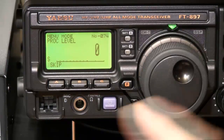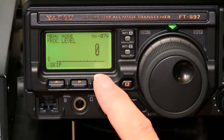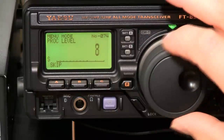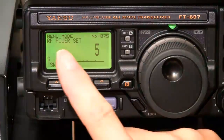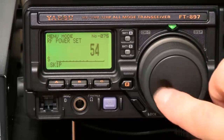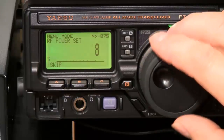Then we go to menu 74 — processor level — make sure it's 0, set it by the tuning dial. Then check menu 75 — RF power set. Minimum is 5, it goes up to 100. I'm setting it for 5.